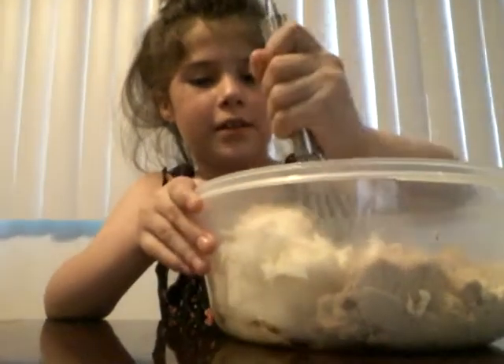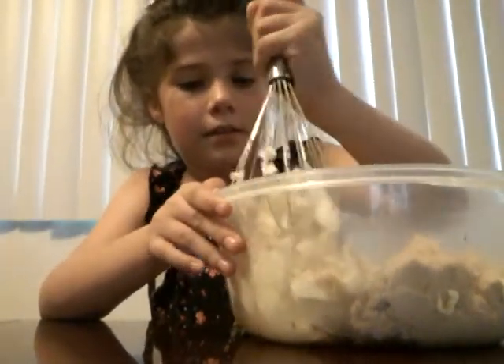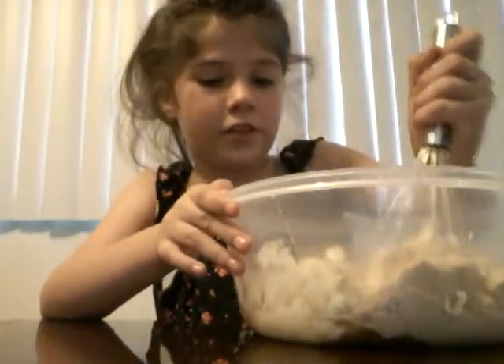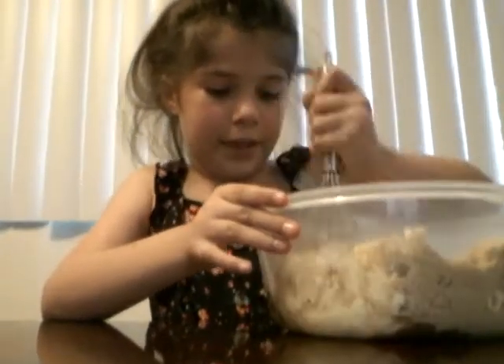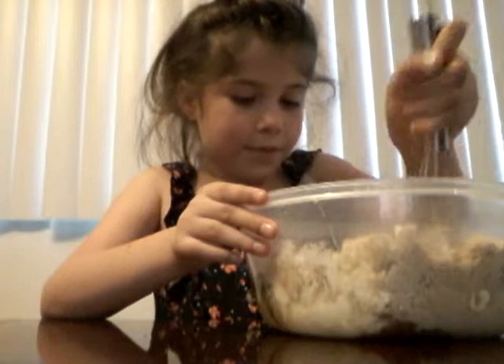I gotta stir it. So let's mush it a little bit, so we can get it all to mix together well. Let's just scrunch it down really quick, and then we can mix it in with the eggs. I love you, Mom.